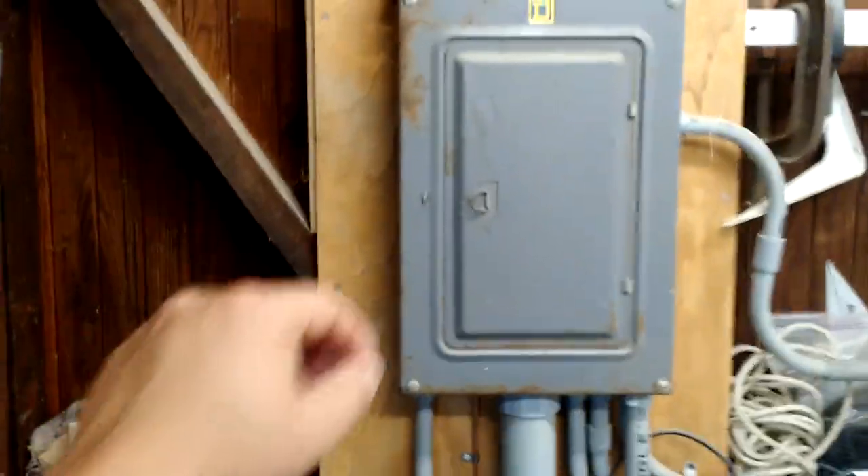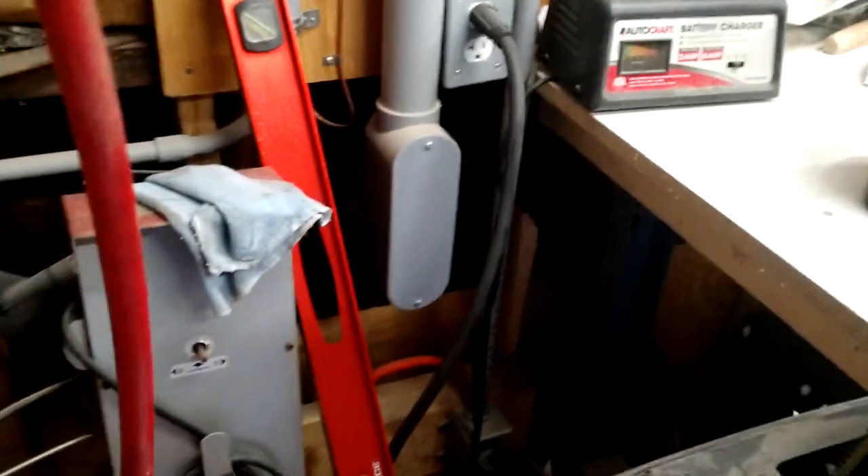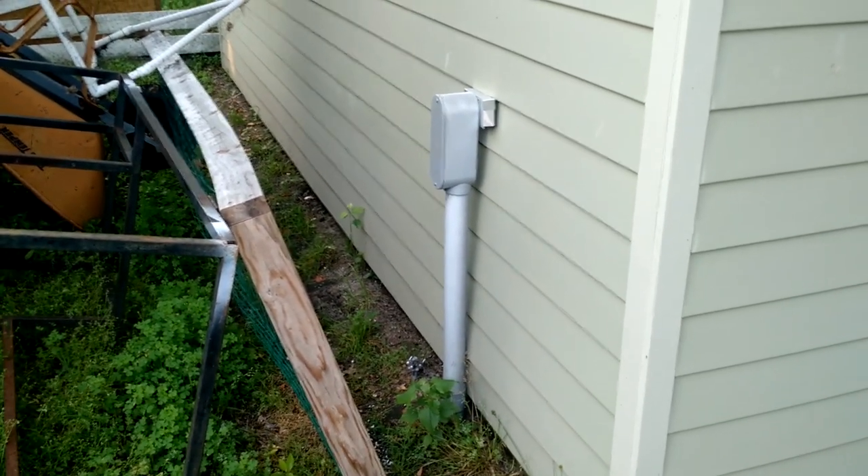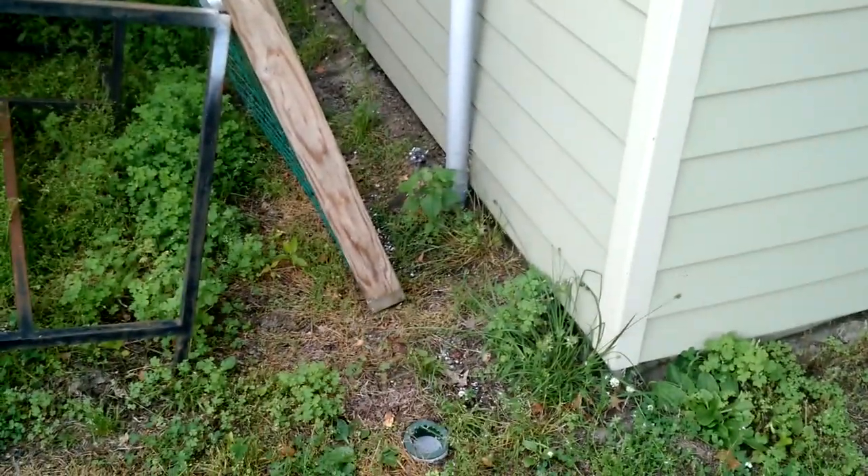I installed a 100 amp service right here. You can see that this conduit is going to the outside. There is the conduit where it comes up and through the shed. That goes underground and to the house where I tapped into the main panel.